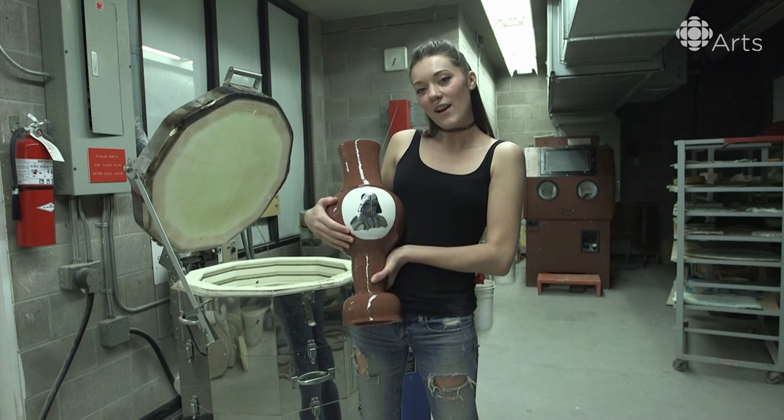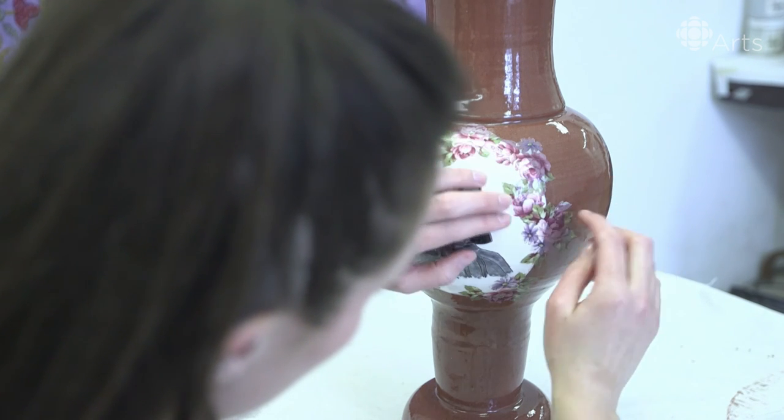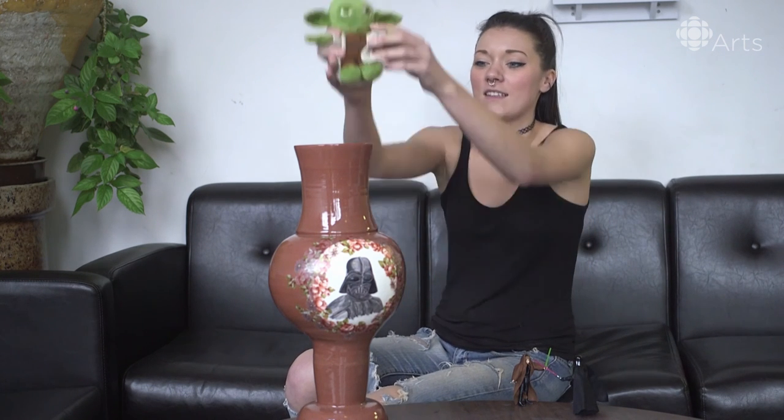Now it's time to put on the flowers. Yoda, you have to return balance to the force. Hehehe.